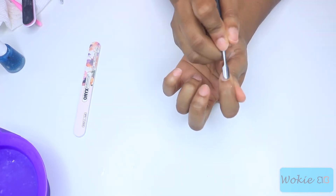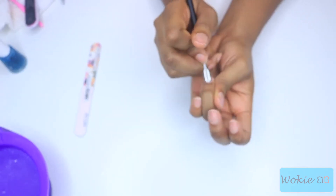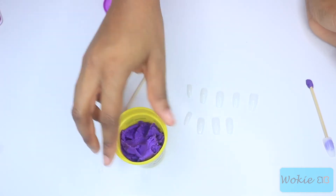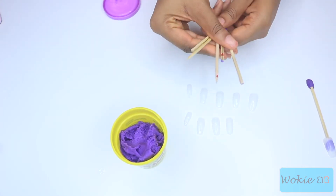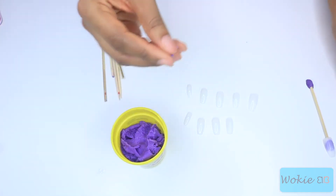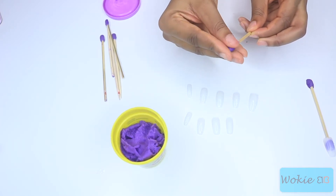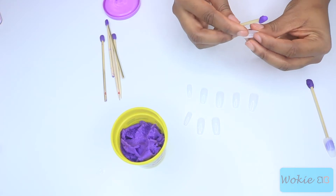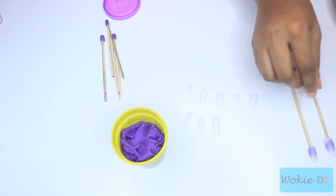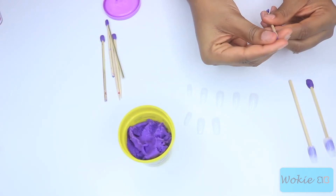This step is completely optional, but if you're good at painting your left hand but not your right, this is a great option. I'm using some play-doh and sticking it on the back of some barbecue skewers, cutting them into thirds, and sticking the nail on the back so I can paint the nail separately rather than painting it directly on my hand.